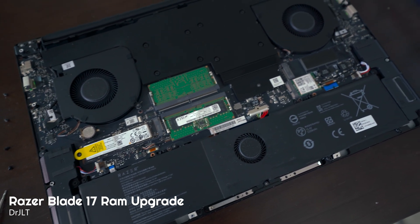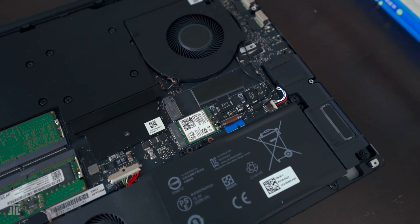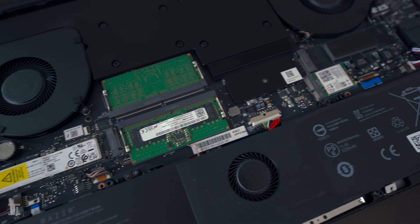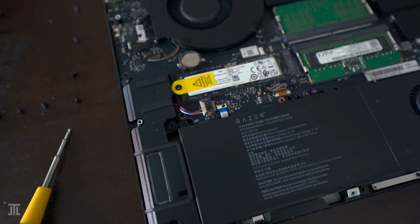In this quick video, I'm upgrading the memory of the 2022 Razer Blade 17, on which I posted the video review recently. First off, why upgrade the memory? The laptop comes with just 16GB of DDR5 memory, which is a bit limiting when exporting photos and editing videos.